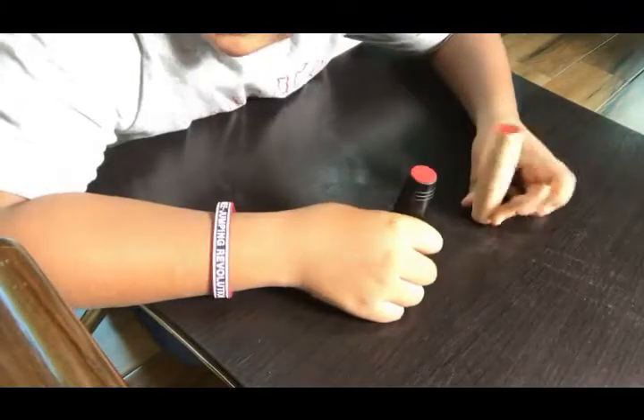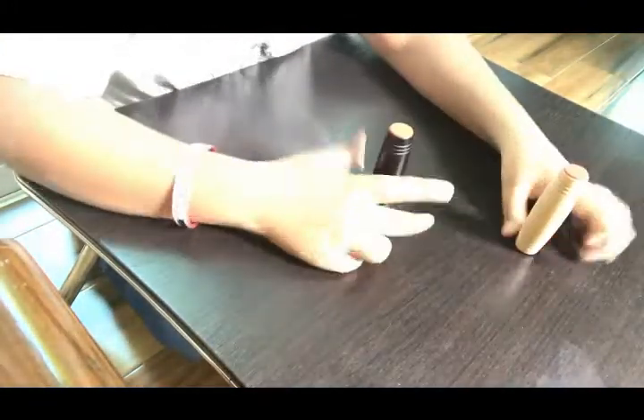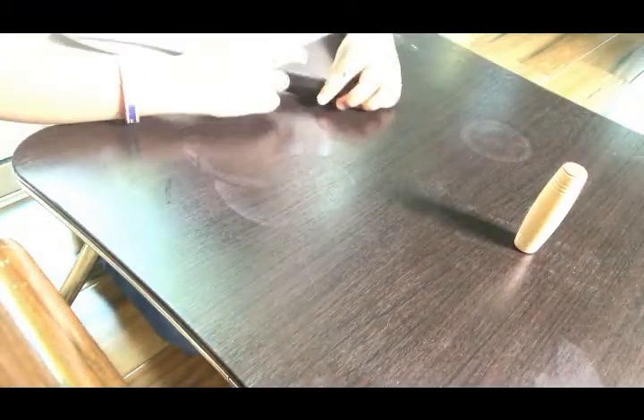Sorry, the lighting is pretty bad today, don't worry. But that's what it does — spin it.